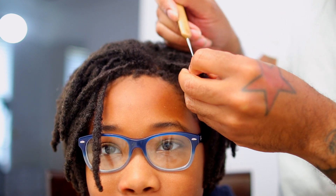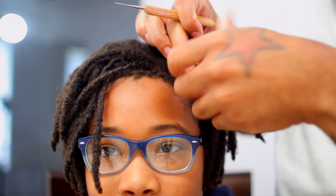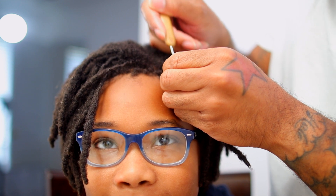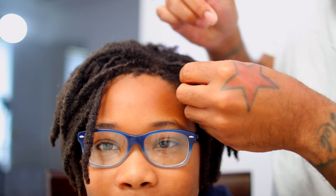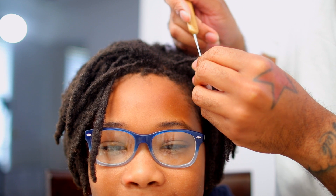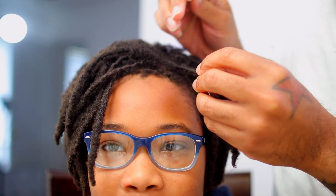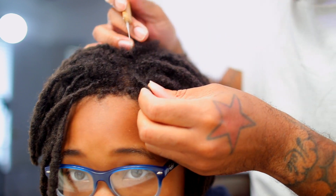This is also known as the way to get instant dreadlocks. If you didn't know, this is the tool people use when they want instant dreadlocks — they don't want to do comb coils, two-strand twists, or back combing. If you want them joints instantly and you don't want to wait for the process, get you one of these.